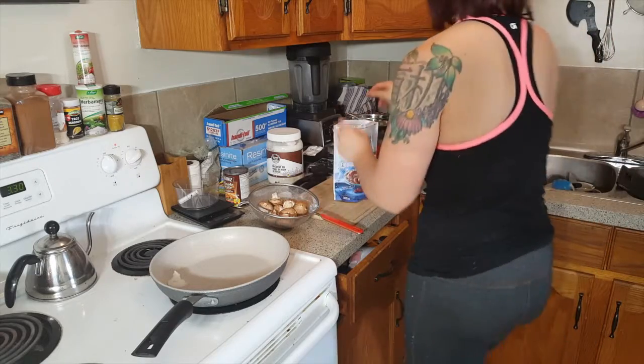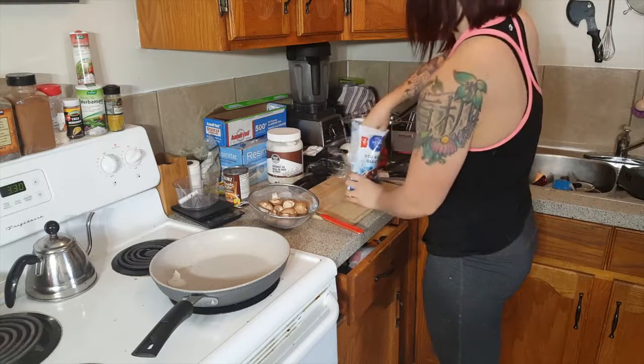Right now I am adding my frozen beans into the pan so that they can get nice and warm and cook up.